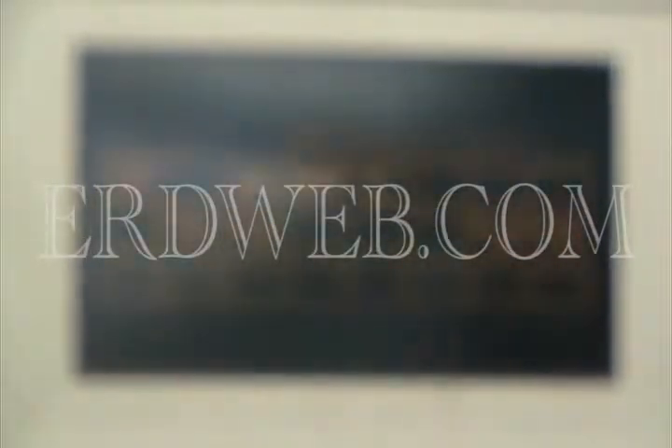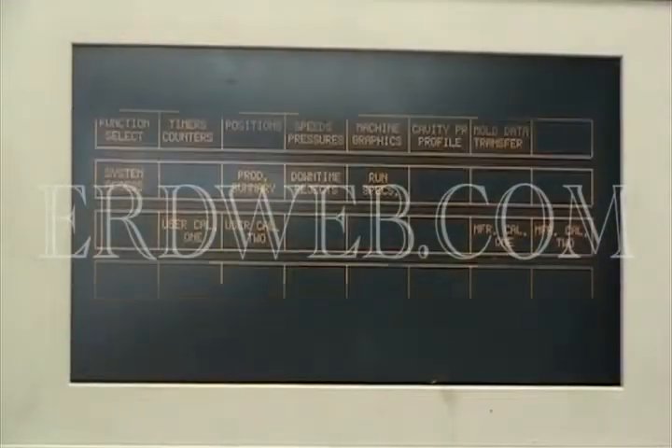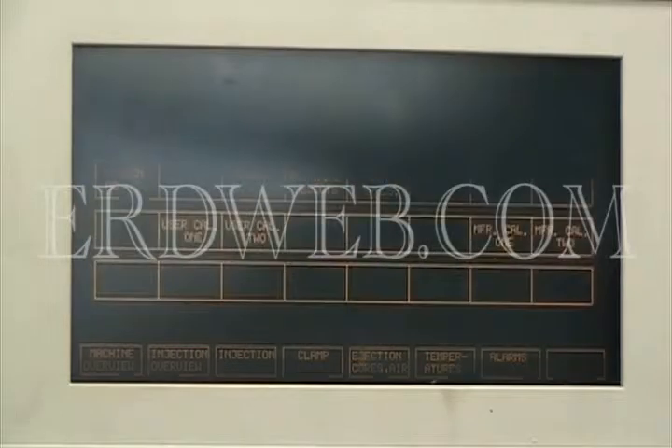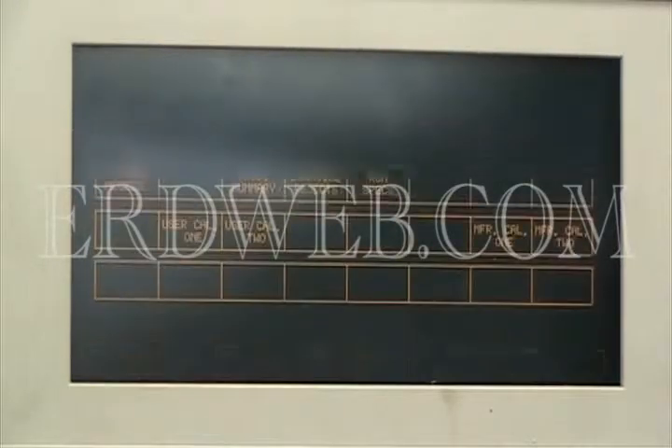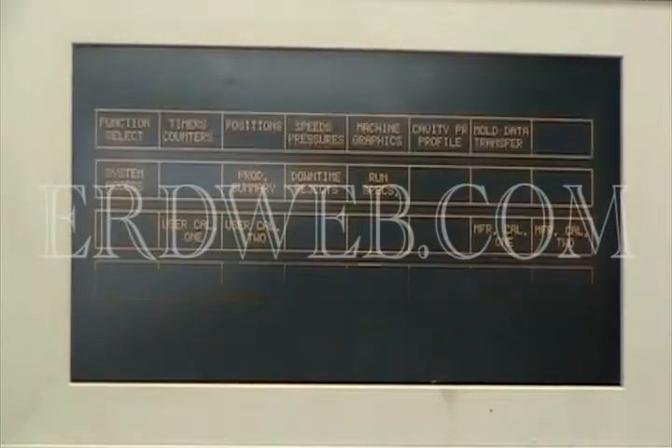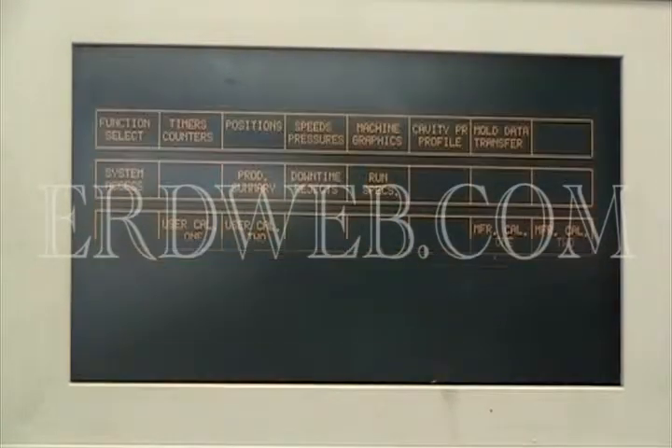What you're seeing right now on the screen, that bar that's going by is a refresh rate difference between the Van Dorn screen and the video recorder screen. Obviously it's working, all the buttons are working — the ones that are programmed — and it's completed. Thank you.